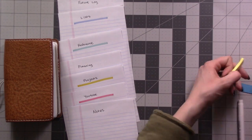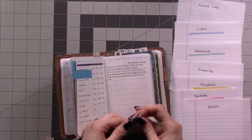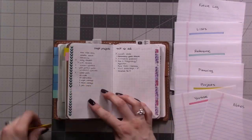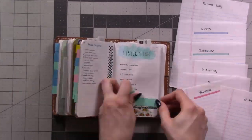Assign colors to each division or category. Next you'll want to go through and put one page flag on each page that you want to move into your new planner system. Use the colored post-its that correspond with the category the page will fit into.